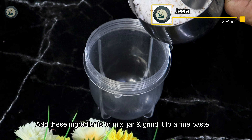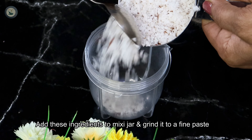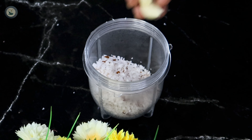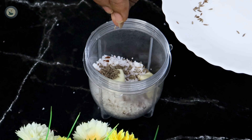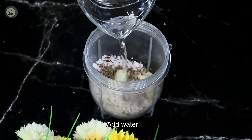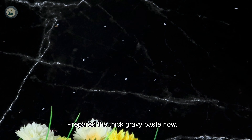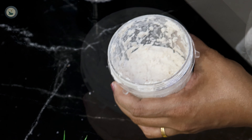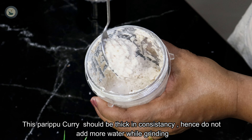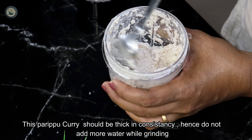Now we need to cut it. We need to cut it all together. When you cook it, you can cut it out.